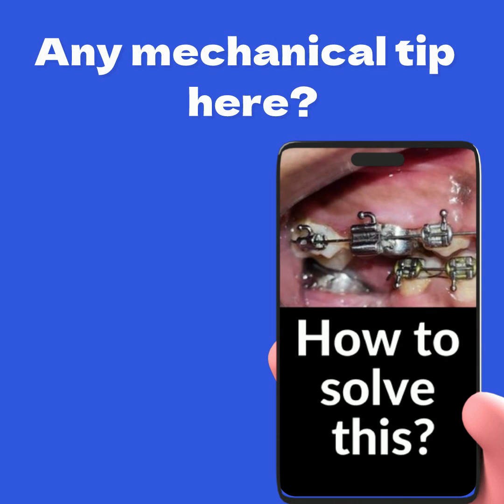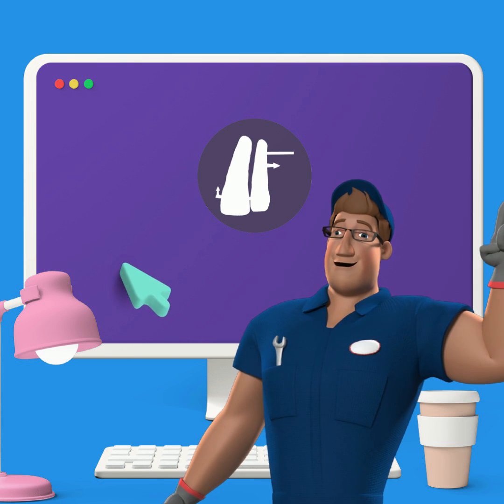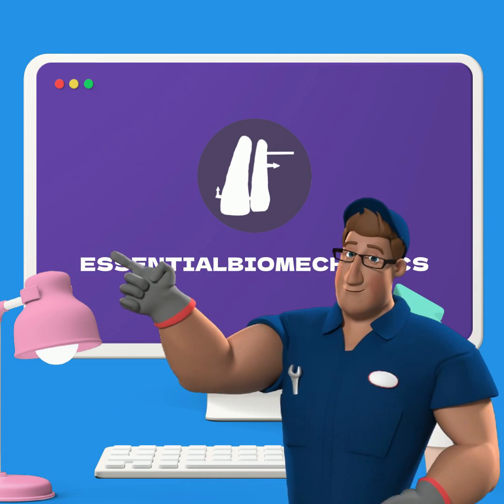A second upper molar in scissor crossbite — here's a common orthodontic challenge and our website is here to help you crack it. Let's take a look.